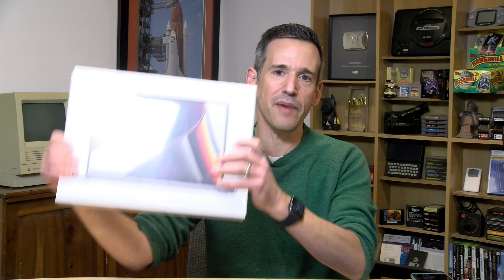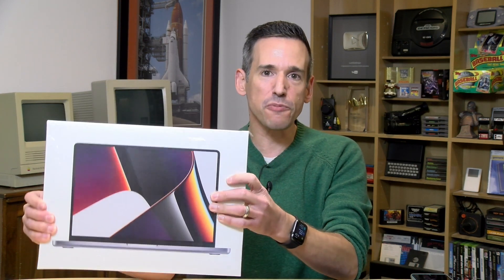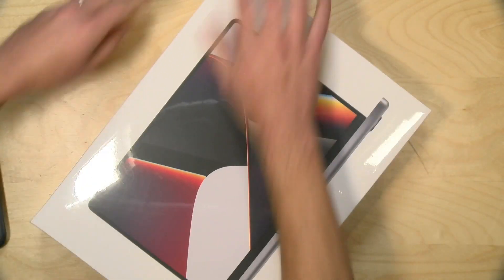Hey everybody, it's Lon Seid and it's time for another unboxing. I just got in my once-every-five-year MacBook Pro. This is the MacBook Pro 14. I went with the M1 Max Edition which has the highest configurable CPU, 32 gigs of memory, and a one terabyte SSD. So I kind of went all out on this and we are going to unbox it now.